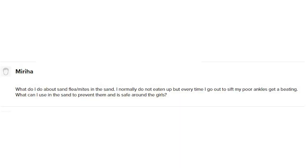The first question comes from Marija — I'm sorry if I'm not pronouncing it correctly. She asks: what do I do about sand flea mites in the sand? I normally do nothing, but every time I go out to sift, my poor ankles get a beating. What can I use in the sand to prevent them, and is it safe around the girls?